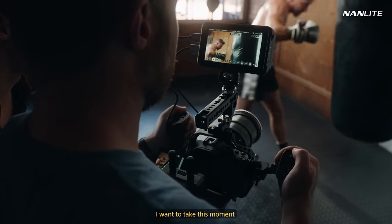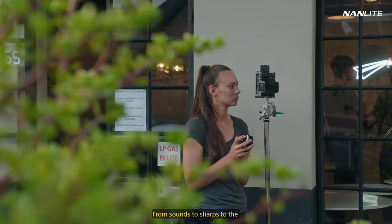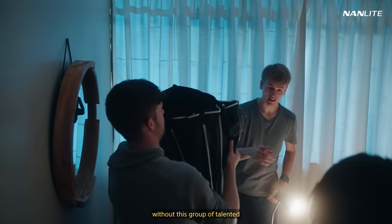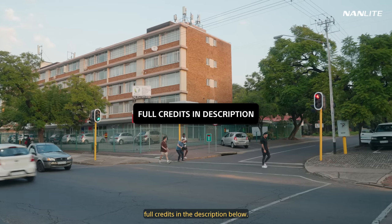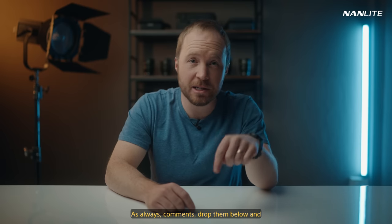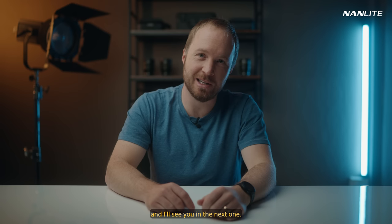I want to take this moment to thank the entire team involved in making this — from sound to sharps, to the hard graft of setting up lights. This would not be possible without this group of talented and hard-working individuals. Make sure you check out the full credits in the description below. And that's it — comments, drop them below, and I'll do my best to answer. Thanks so much for watching, and I'll see you in the next one.